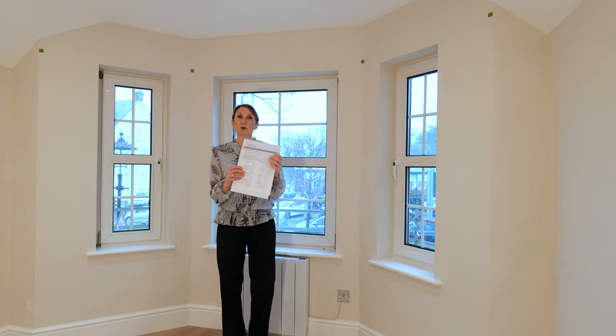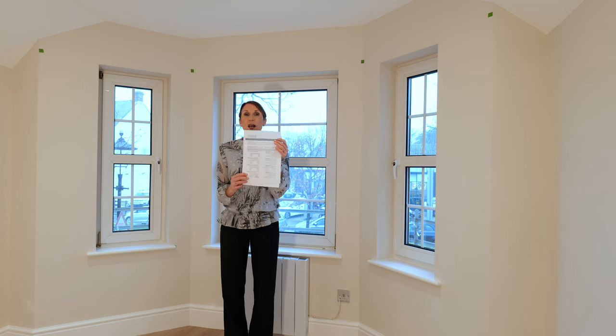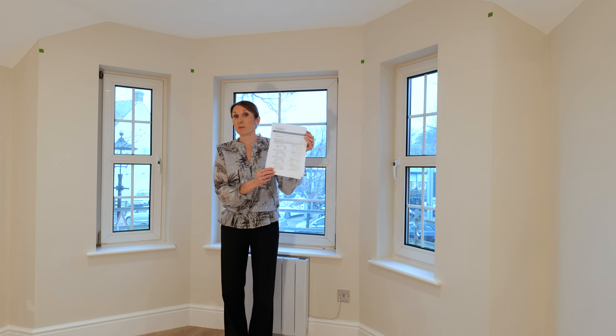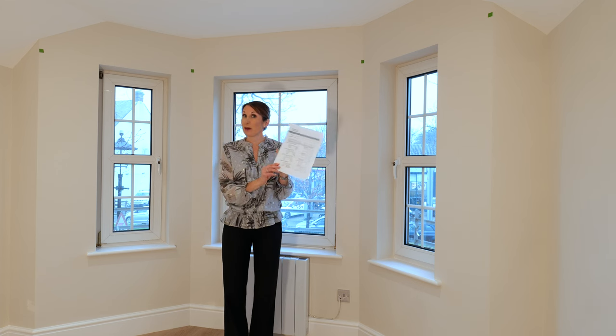Once you've downloaded the form you will see various shapes of bay windows and the number of bends and the measurements that we require, so just complete those, fill in the form, and send those to us.